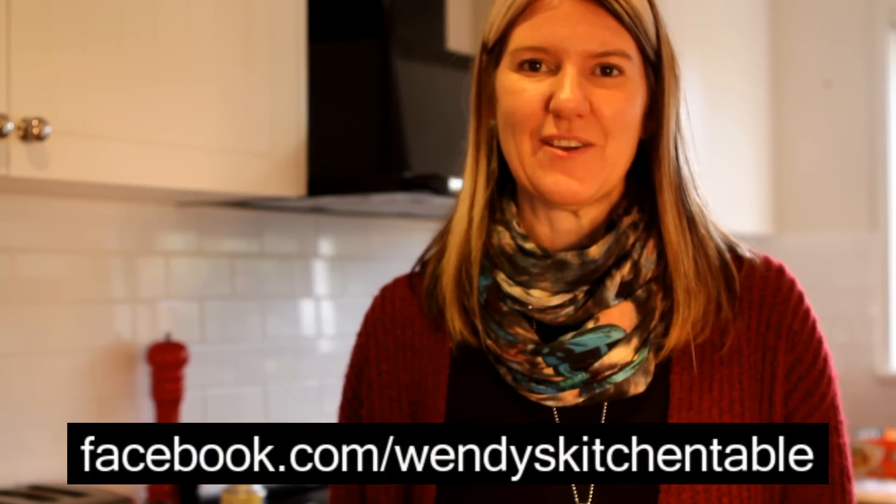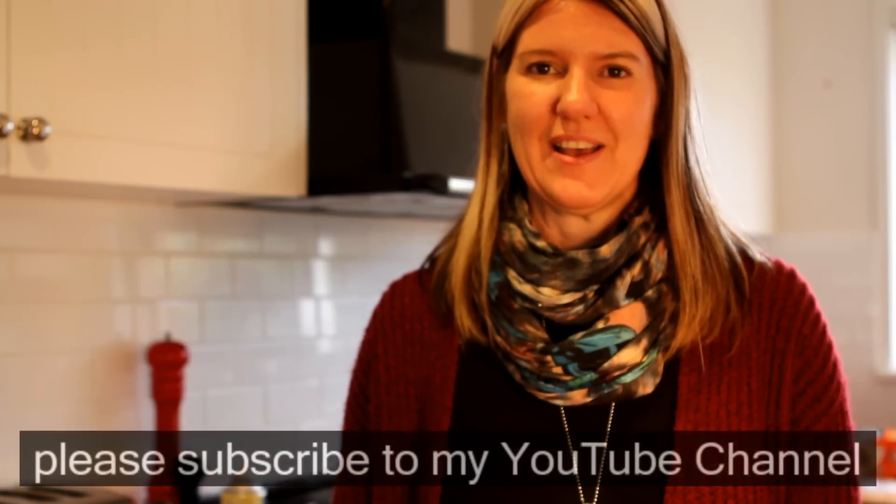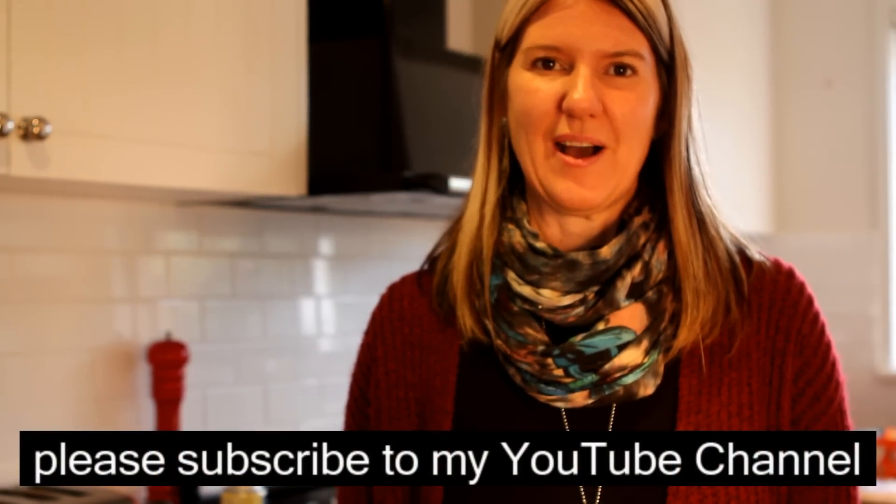Thanks for watching today, hope you enjoy your easy fruit cake. Let me know how you got on with it, what liquid you used and how successful it was, and head over to Facebook and leave me a comment or subscribe to the YouTube channel for updates.